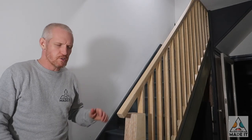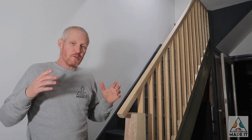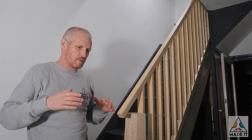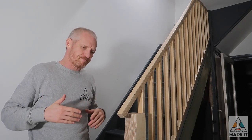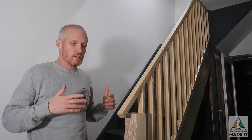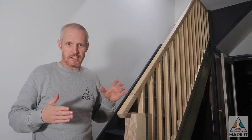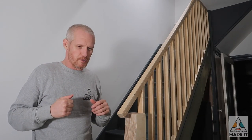Hi everyone. In today's episode I want to show you how I made the handrail for my stairs at home. We've been living without the handrail for almost five years — it just kept shifting down the list of priorities. But our son is six months old and threatening to start crawling, and there's nothing like a crawling baby to focus your attention and make you pull your finger out.